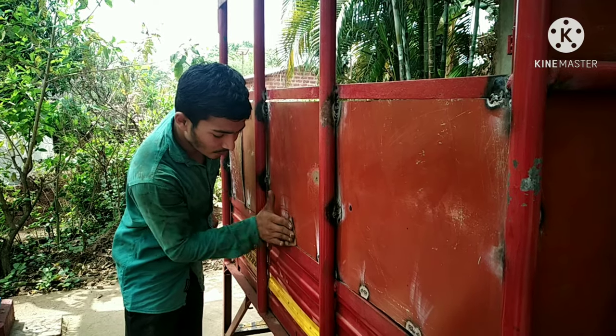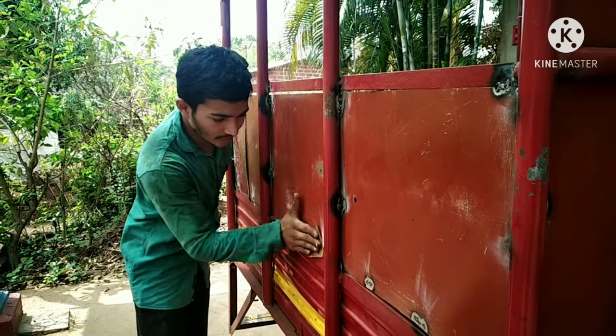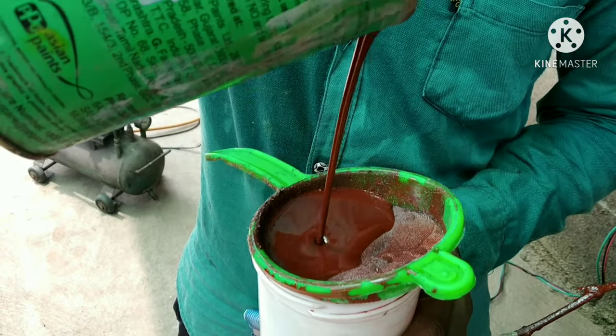I am going to start the coloring of the car.